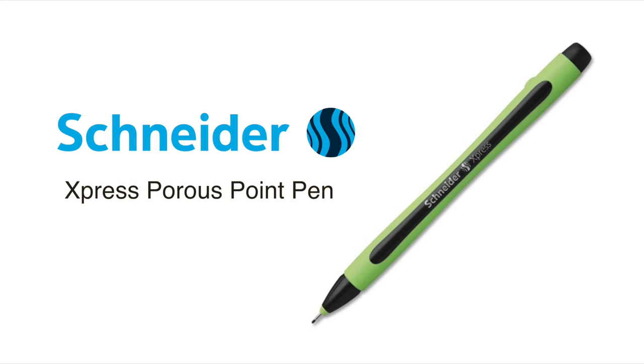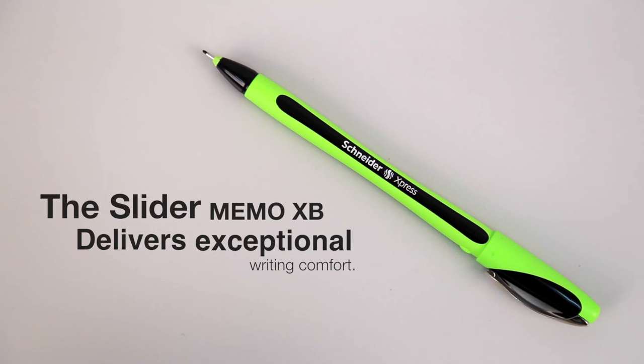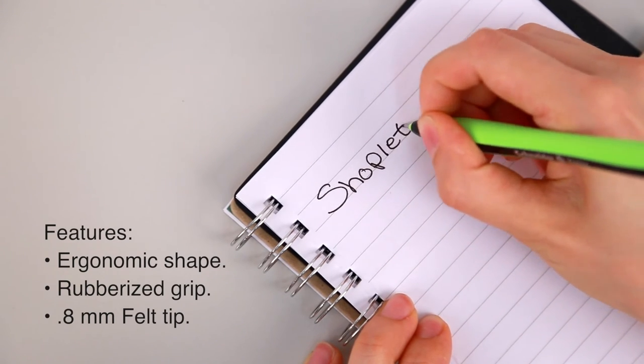Hi, I'm Jessica and this is the Express Porous Point Pen from Snyder. The Express Porous Point Pen delivers smooth and exceptional writing comfort in an attractively designed pen. This premium fineliner pen features an ergonomic shape and rubberized surface for lasting comfort.